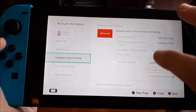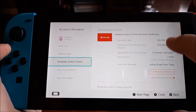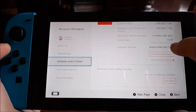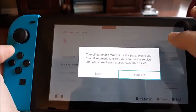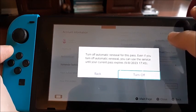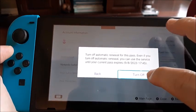Go ahead and click that, and it's going to take you to this page. From here, there's an option in the middle that says 'Turn off automatic renewal.' Go ahead and click on that. It will say: 'Turn off automatic renewal for this pass — even if you turn off automatic renewal, you can use the service until the contract expires.' Then click 'Turn off.'